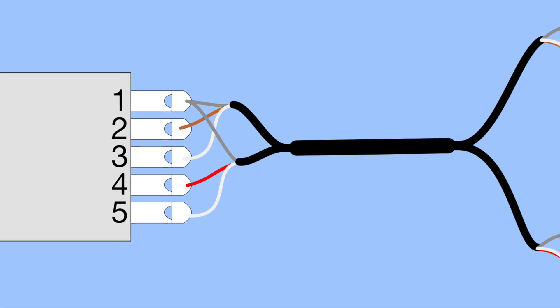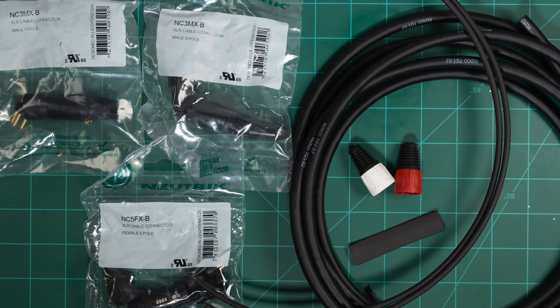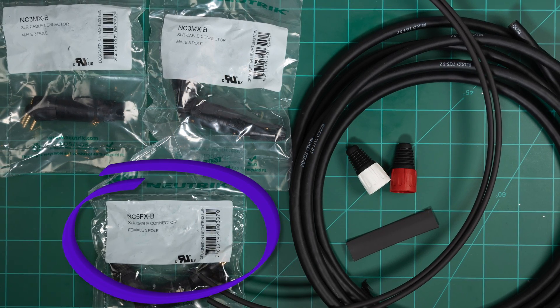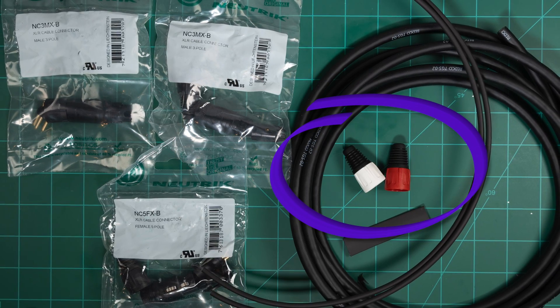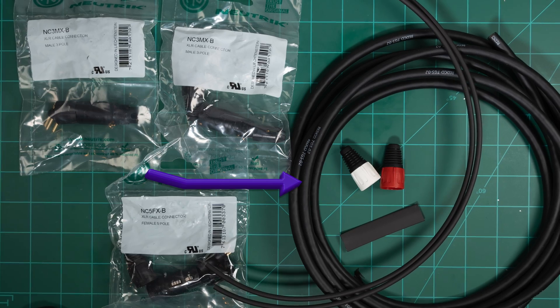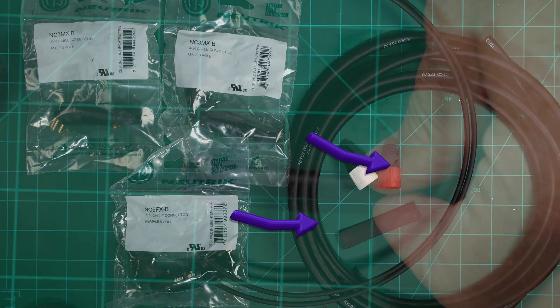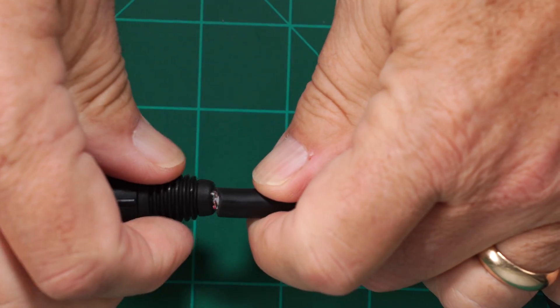They share a common ground and all pin ones are connected together. Here are the parts for the build: the cable mount connectors — one 5-pin female, two 3-pin male. A white and red XLR boot to easily identify the signals coming out of the microphone, 10 feet or so of 2-channel snake cable, and some heat shrink tubing. See the YouTube video description for a PDF guide with a bill of materials.